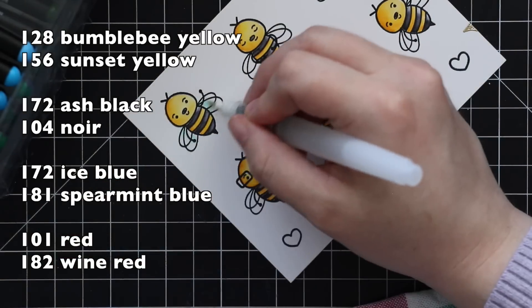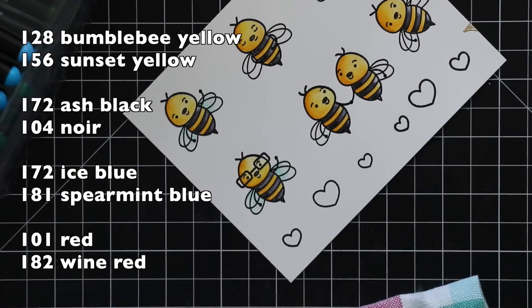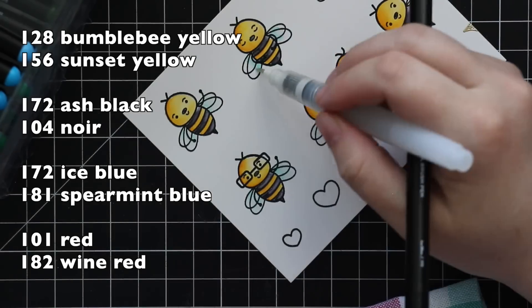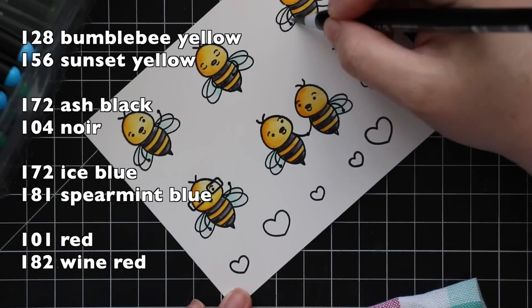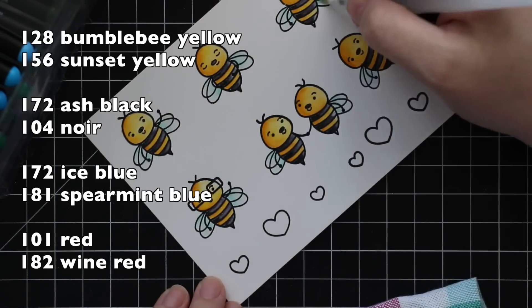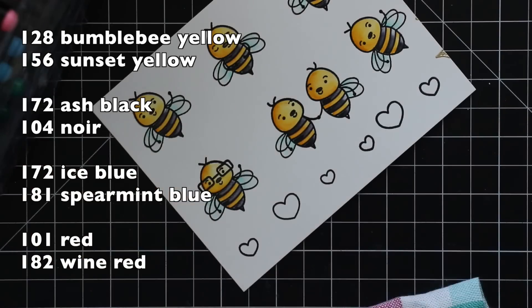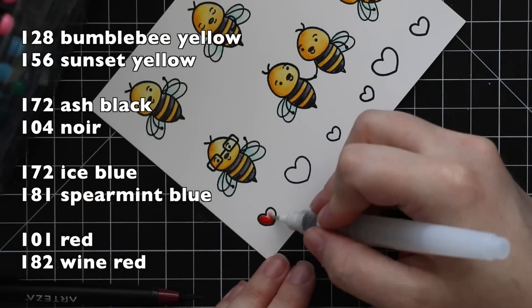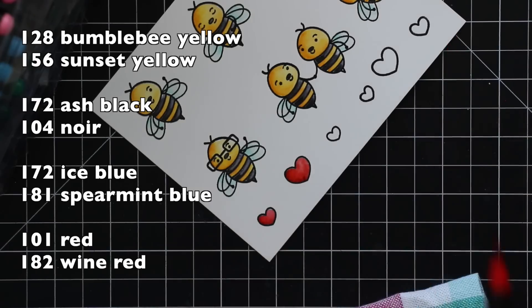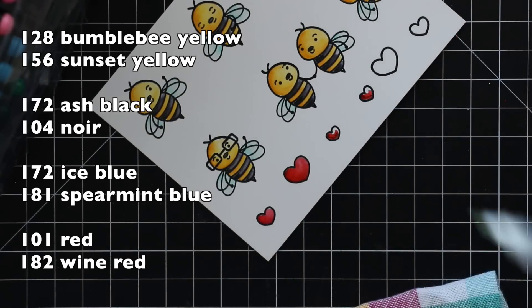For the wings I wanted to add a little bit of color, so I used Ice Blue — a very, very pale gray-blue — and then a tiny bit of Spearmint Blue, just to give it that aqua and also pull out the aqua color in the pattern papers I'm going to use. Then for the reds I used just red and added a bit of Wine Red for that little extra something.